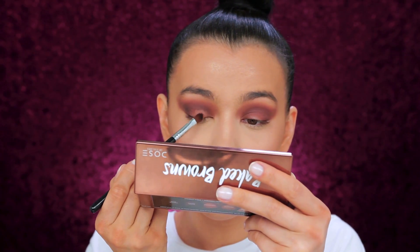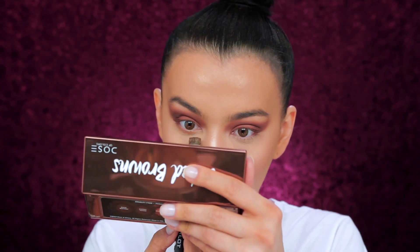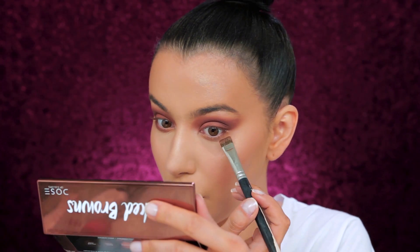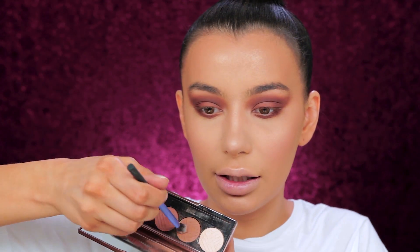Now I'm taking the cream color brush and using the middle shade, which is called Outdoorsy, applying it onto my lid. Now let's put the shade onto my bottom lash line — I'm applying the shades in the same order as I did on the upper part of my eyes. First I apply the shade, then go over it and blend everything together. Then I'm taking a small blending brush to mix these two shades together.